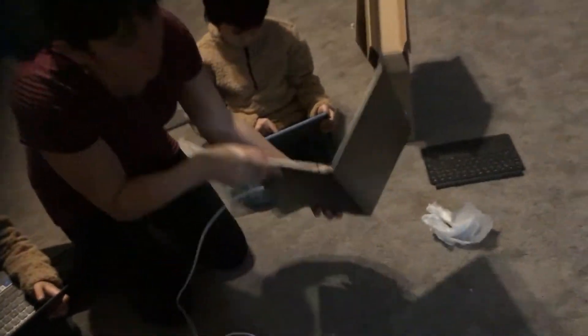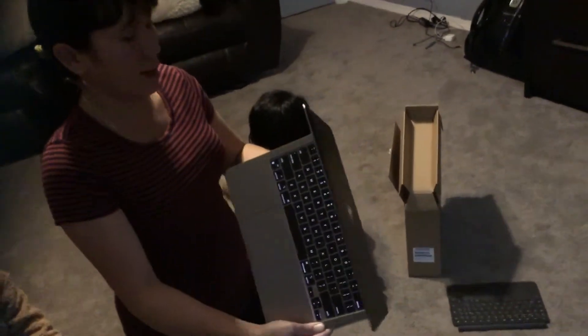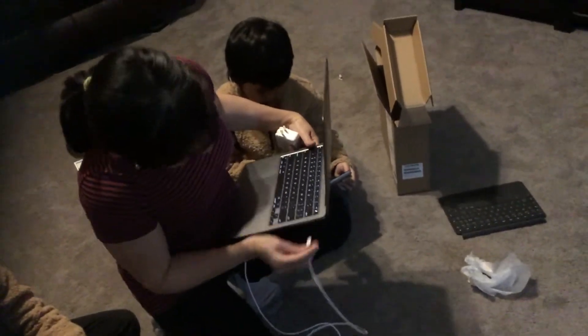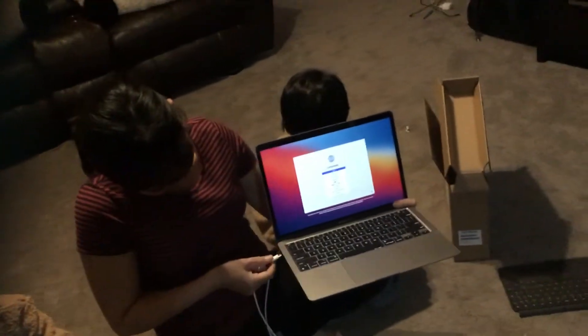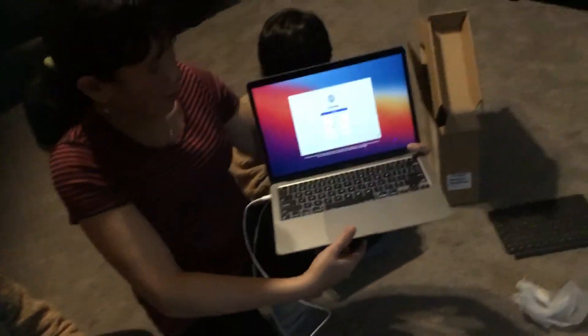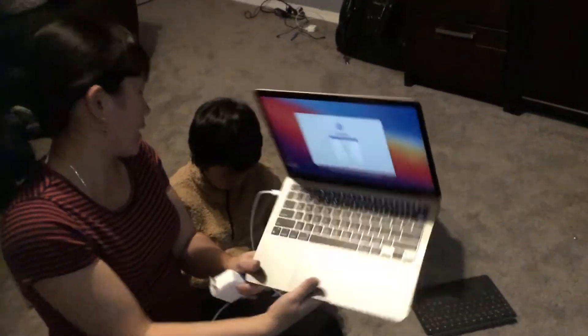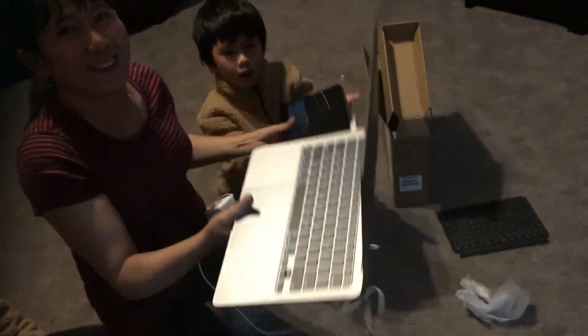And you can plug in here. You can plug in here and charge for now. So light. Look, it's a nice brush. It's yours. It's heavier than this one.